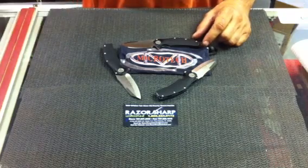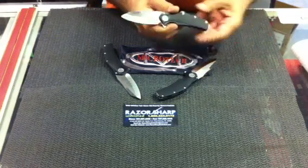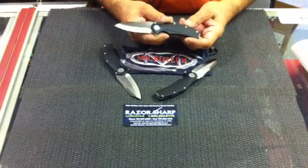Hi, this is David from Razor Sharp Unlimited. Today I'm doing a little short review on the Microtech Mini Matrix. If you guys didn't get a chance to get one of these, we've got a couple in stock. I have the satin plain edge.